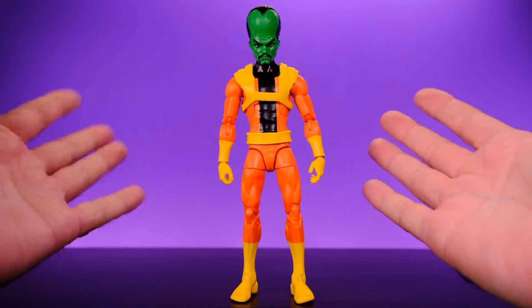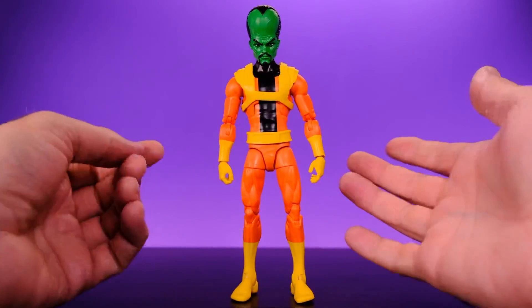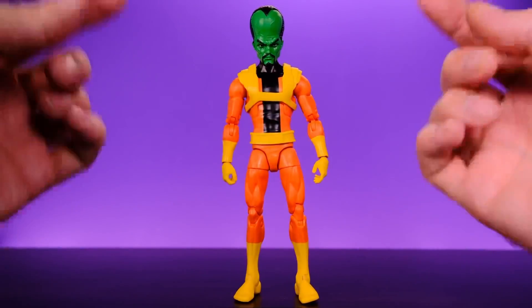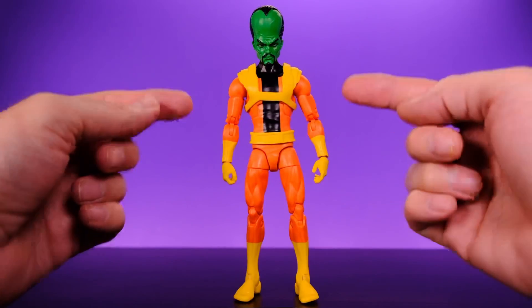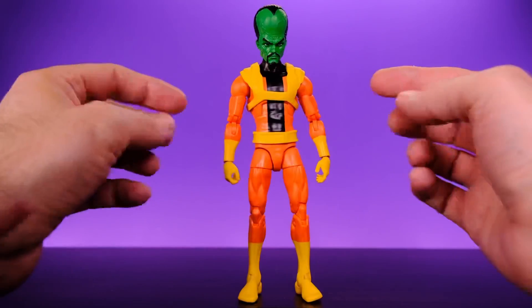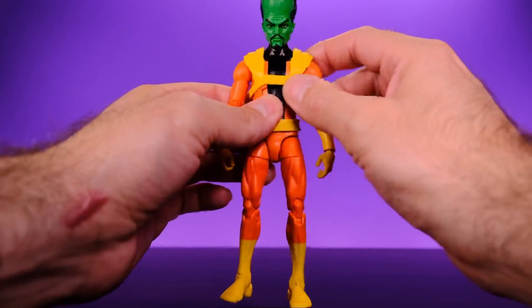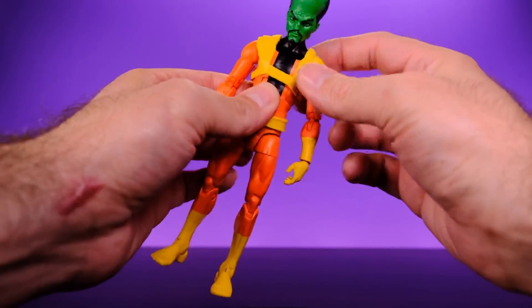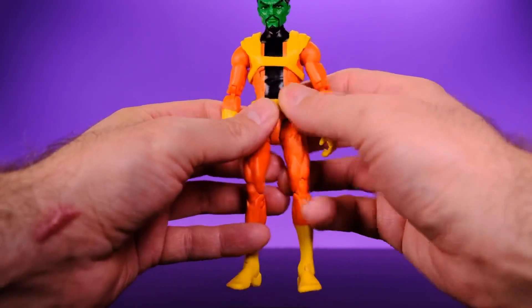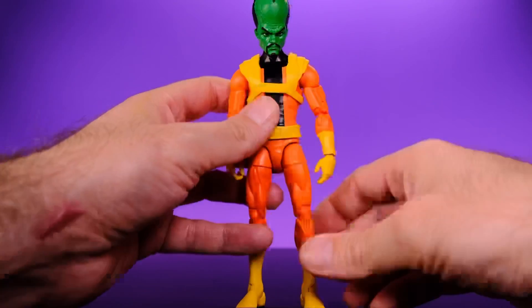It does have good articulation. I believe Mr. Fantastic is the only other character we've seen on this body so I think it's a good buck. It looks nice, not a lot of muscle definition, but it looks really good. With the Leader they added overlay pieces — a shoulder chest harness and a belt with some sculpting work — and it feels different. I didn't even realize this was the Mr. Fantastic body until I had it in hand, so they did a good job making it feel distinct.